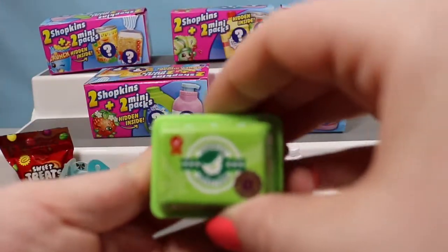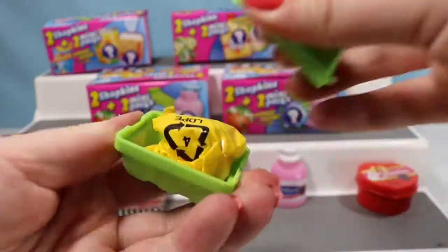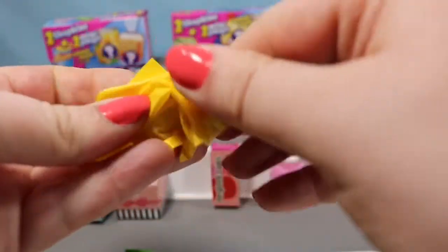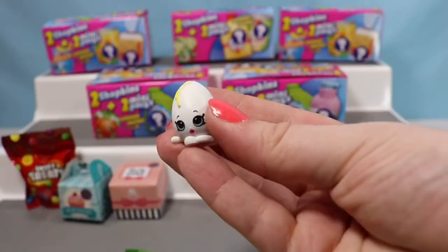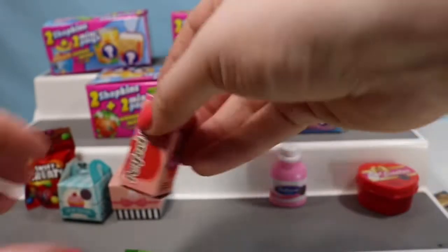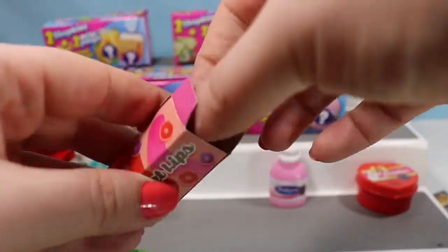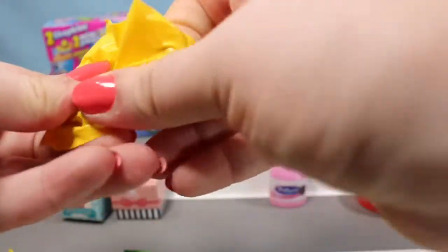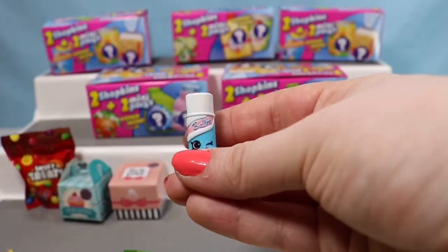We're going to open up the Sunrise Selection egg container — this is the green one. Inside we have another egg — we have another Googie.